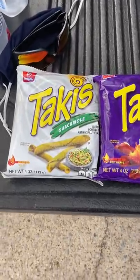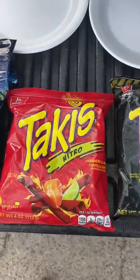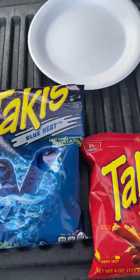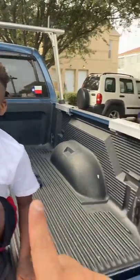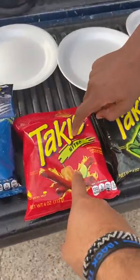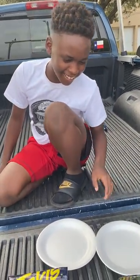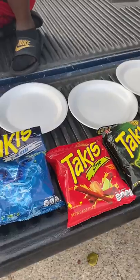We're gonna do a Taki review of each Taki they have, starting with guacamole and going to fuego, then blue heat which is a new one we're really excited about, then nitro, and finally zombie. There is one person here who's afraid of zombie — it's this guy. Actually wait, the nitro is what you're afraid of? What about the lime or the habanero? One guy thinks he's good at all of them — we'll see.